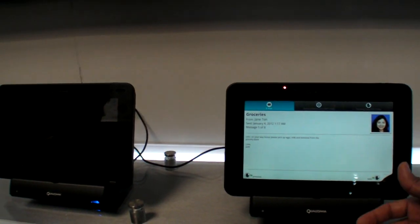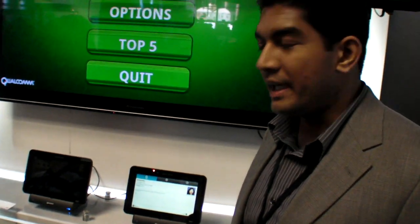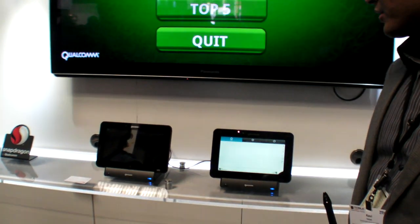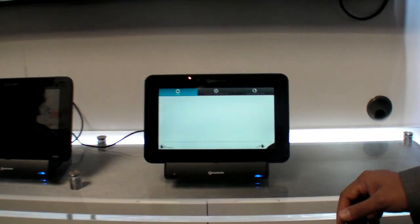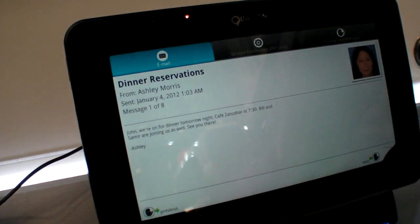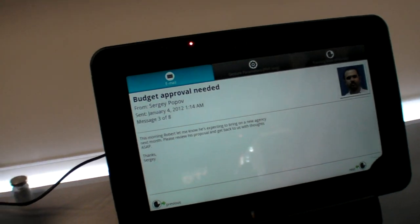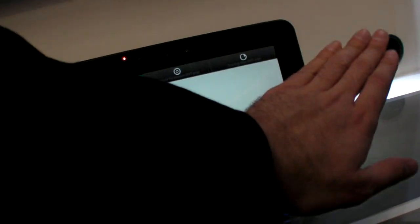This is an email application. Suppose your hands are dirty and you don't want to use the touch screen — you don't want to touch your screen. What you could do is just use your hands to glide and scroll through your emails. You can scroll, and you don't have to touch it. You can also go forward or go back.